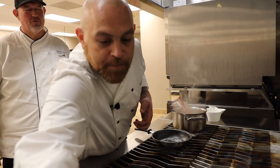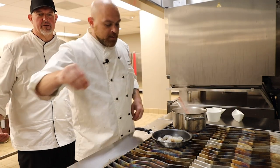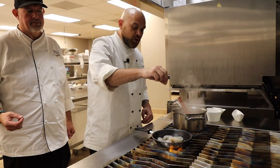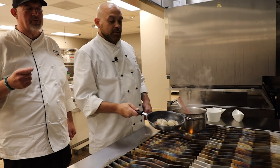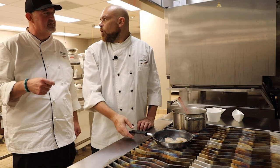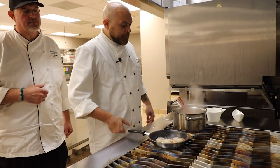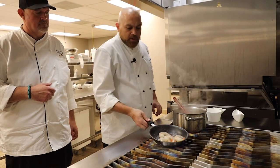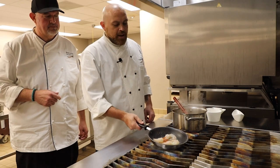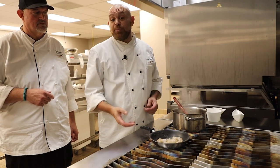Now we're going to sauté some of our shrimp to top off our risotto. You can also use chicken, beef, lamb — there is no wrong choice. If you're watching your meat intake, you can do the same risotto with a vegetable stock, or you can do it with tofu. All you're looking for with the shrimp is to get a little color on it and let it curl up a little bit. I like to get a little bit of browning on it, but at the same time I don't want my shrimp to be dried out.